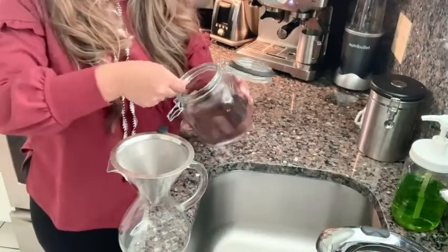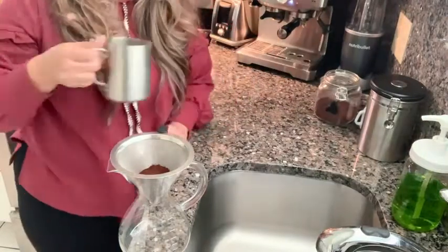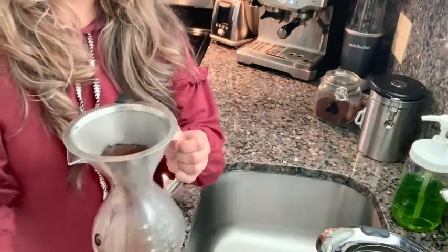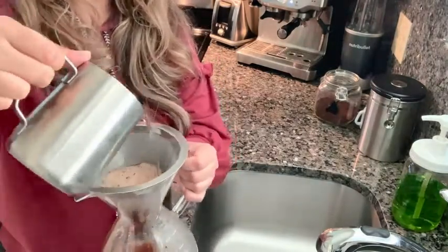To make your pour over coffee, just measure out how many scoops you're wanting to use, and then start by pouring some nice hot water and leaving it about a minute, just to give the coffee a chance to bloom.